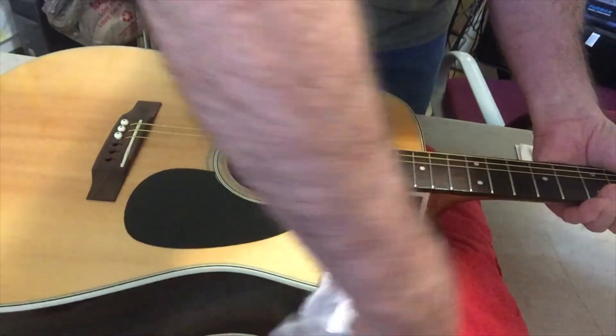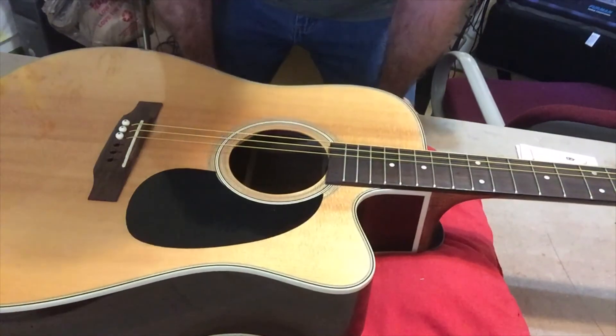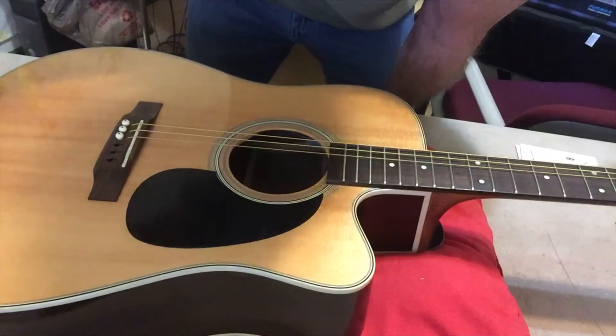This one looks pretty good. Anyway, stay tuned for my next video on how to set it up for playing. We'll see you guys later — bye bye.